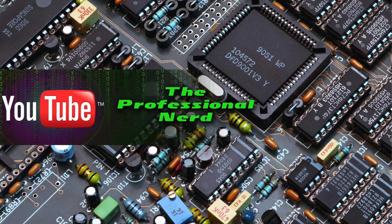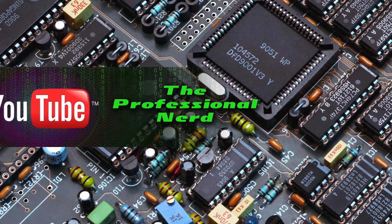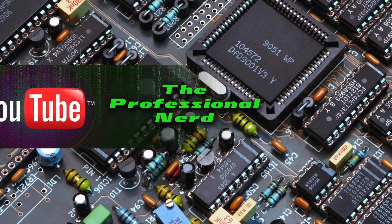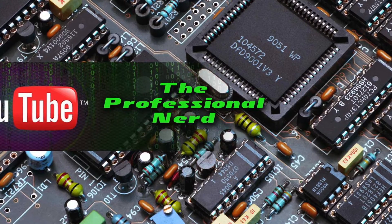Hello, welcome to my channel. This is Zach, aka the professional nerd.